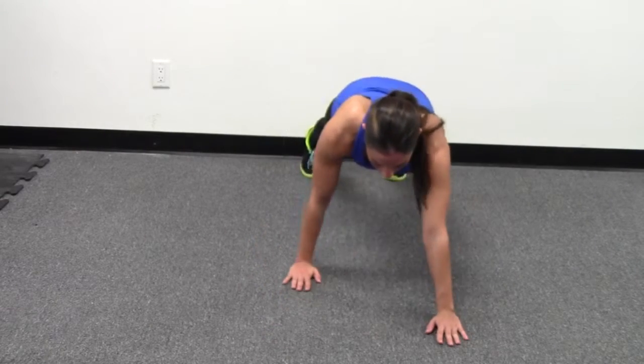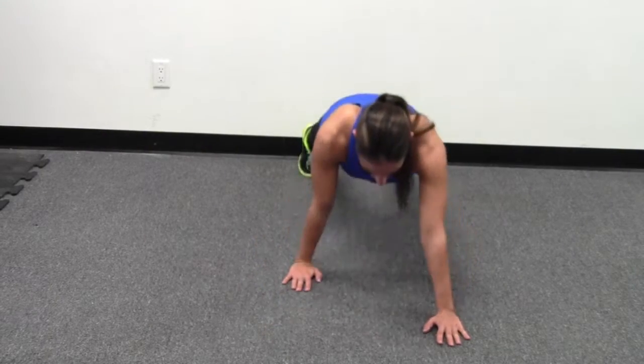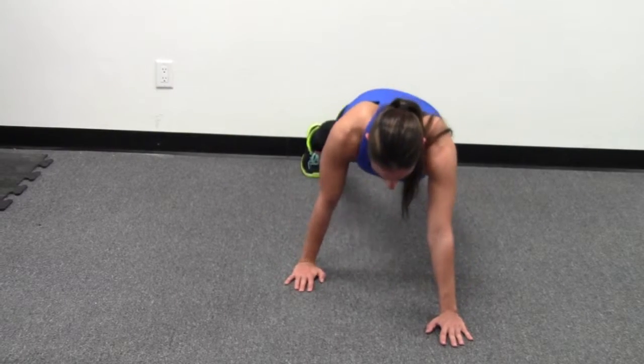You're going to switch positions and drop in, always keeping and maintaining perfect pike position or push-up position.